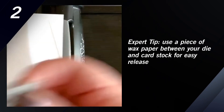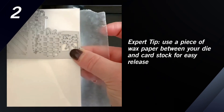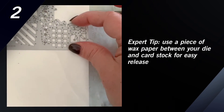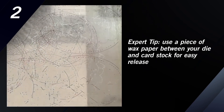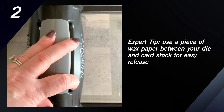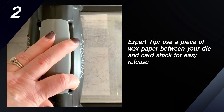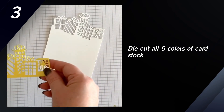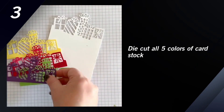When you die cut your piece of whisper white cardstock, I recommend that you put the die across the card with the top edge of the tallest present reaching the top. I'm using the magnetic platform to keep that in position, and you'll notice I've got it along the edge of the platform. I'm going to run that back and forth a couple of times to give it a good impression, and that'll also help it release a little easier. Your finished piece of whisper white cardstock will look like this, and you'll also want to die cut your other colored cardstock pieces as well.